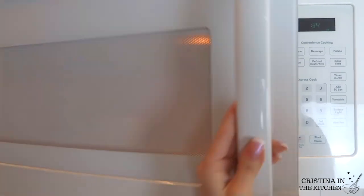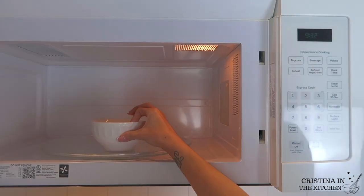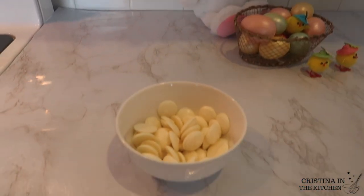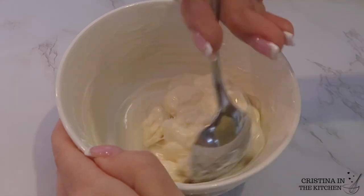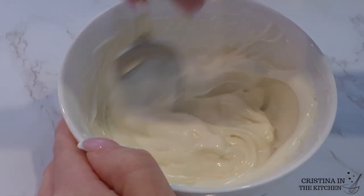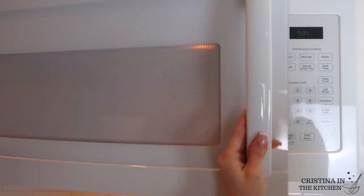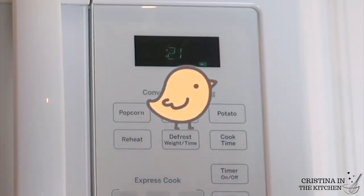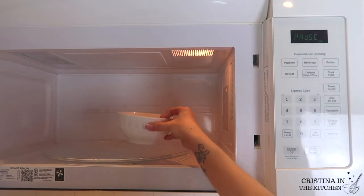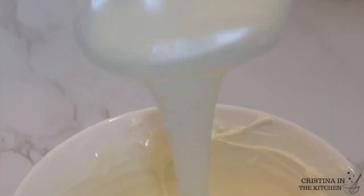Just pop it in for 30 seconds and give that a good stir. You want to do this for a total of 2 times. After that, it will be mostly melted with a few chunks in there, just like I have here. You can go ahead and heat for 10 more seconds — the chocolate should be completely smooth and fall right off the spoon when it's done. If not, microwave for only 5 more seconds max.